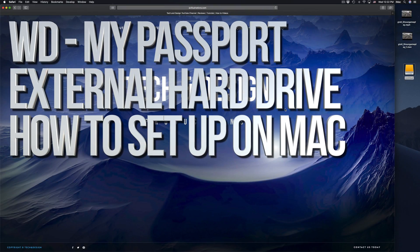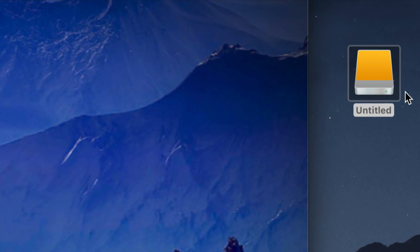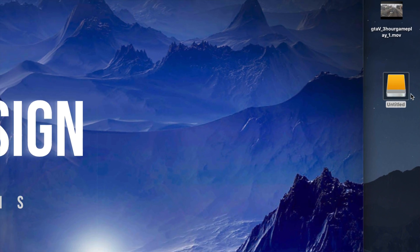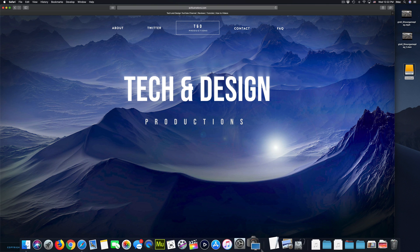Hey guys, in today's video we're going to be setting up your external hard drive. Here's our external hard drive — you can see it right here. Don't worry if you don't see it on your desktop; it could be any icon, any color. It doesn't have to look exactly like this one — it depends which macOS you're on. Anyway, let's get down to it.